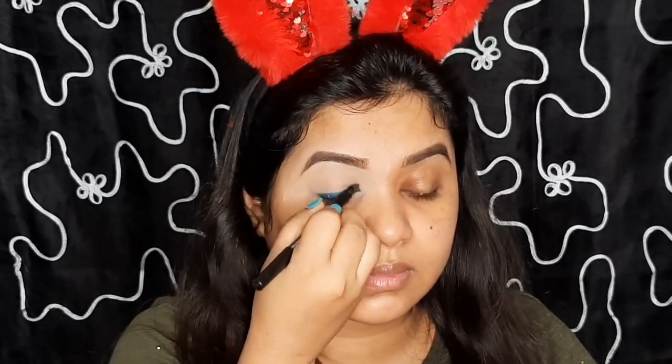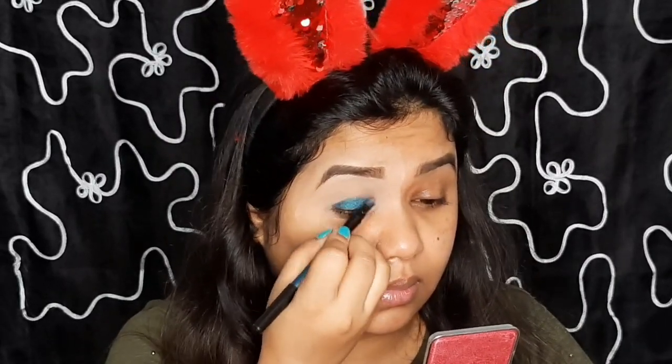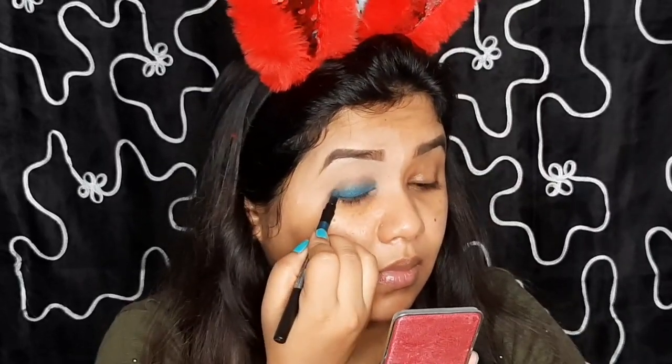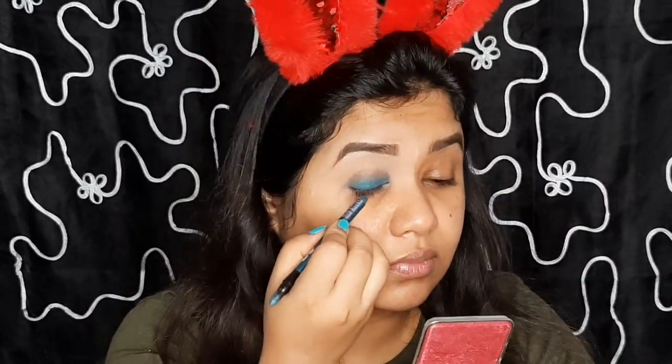Now smoking out the product with the shader. I will be shading on all the areas of my eyelid and I won't cross the crease line. I am applying another layer over it and again doing the same process, shading it out with the shader.